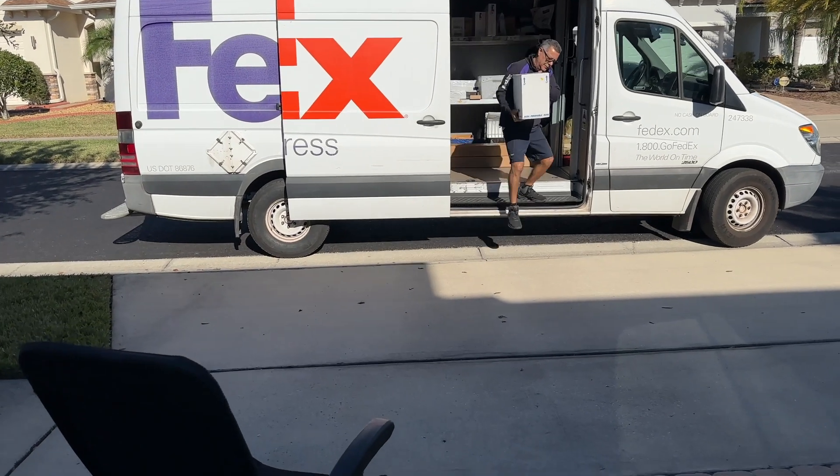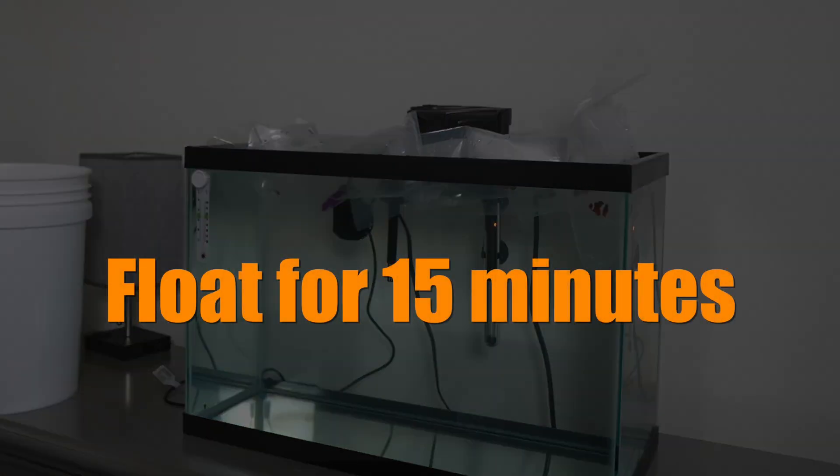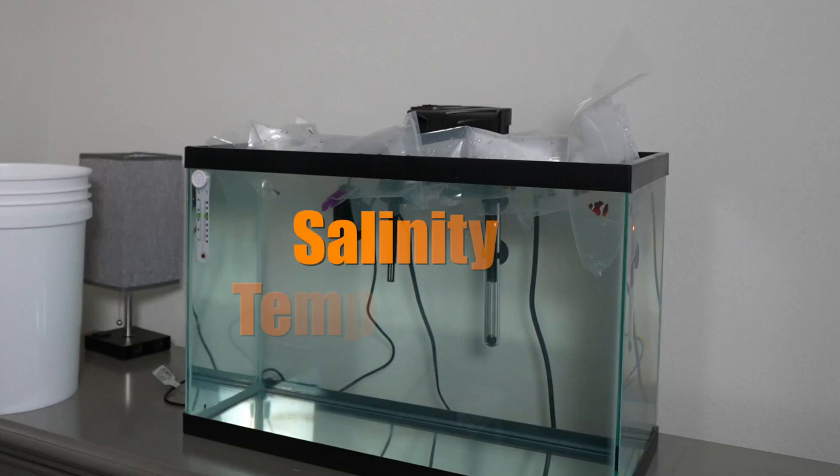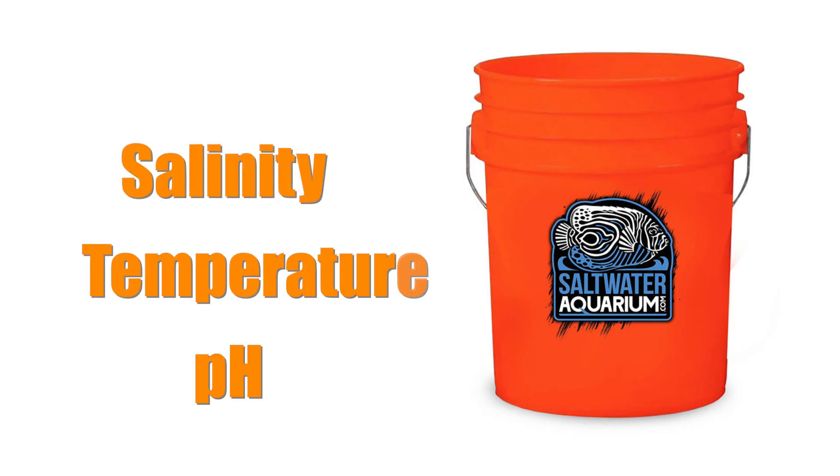Got your fish? First, open the box up in a dim room. Opening the box in a bright room can light-shock the fish. Then float the bags in the tank where the fish are going to be going for 15 minutes. After 15 minutes, gently empty the contents of the bags into the bucket. Check the salinity, temperature, and if you're going to do it, pH of the tank where the fish are going, and take notes of these numbers. Then check the pH, salinity, and temperature of the water in the bucket where the fish are currently located.